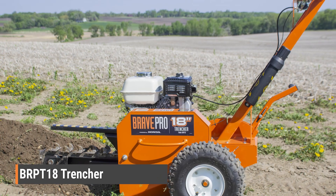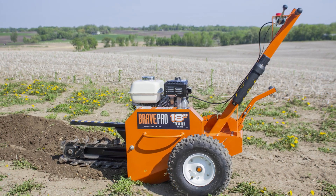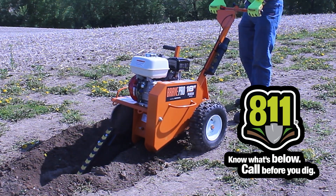Call 811 or your local utility company to request marking utilities three days before, to ensure that the area to be dug does not contain any live electrical cables, gas, water, sprinkler, communication cables, or any other utilities.